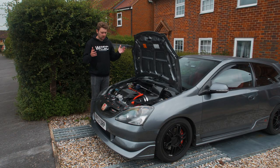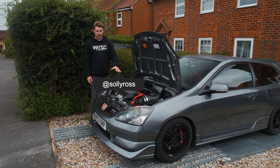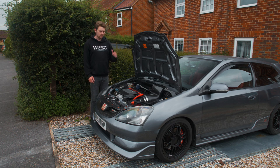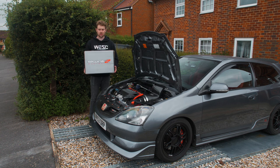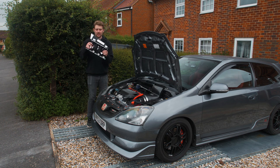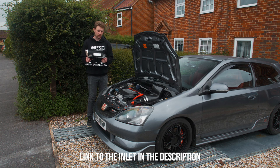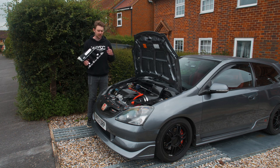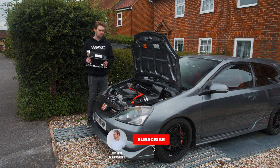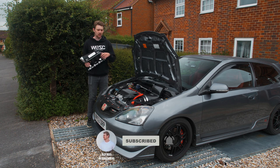Welcome to the video. Today we're going to be installing a new inlet manifold on my Honda Civic Type R EP3. I've had loads of comments about this - I already had it planned. I've got the Skunk2 Ultra in black and with the Mugen rocker cover it's going to look so good. There's some trimming that needs to happen, and I'm aiming for this video to be your one-stop shop for installing one of these.